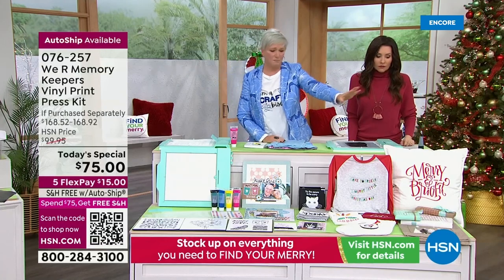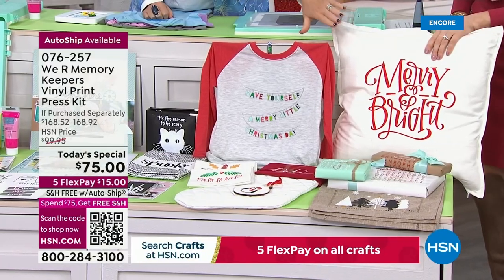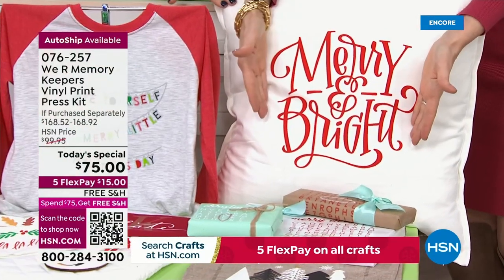I'm just going to ask if we can pan down here at the table. Let's start with this pillow. A lot of people have asked about how big you can print. This is about 10 and a half by 10 and a half — that's as big as I would go.